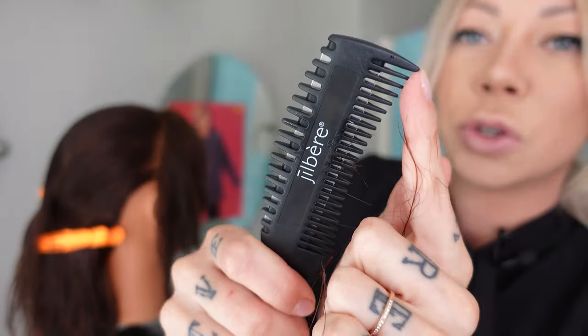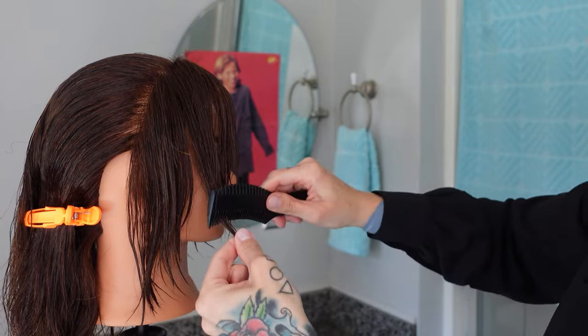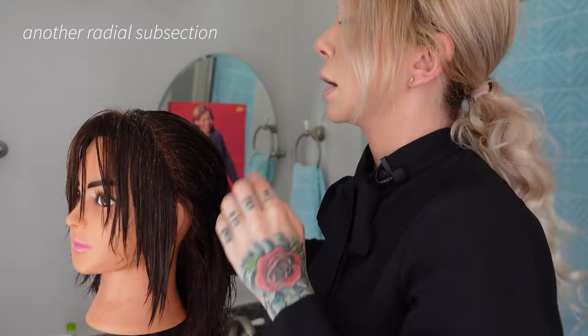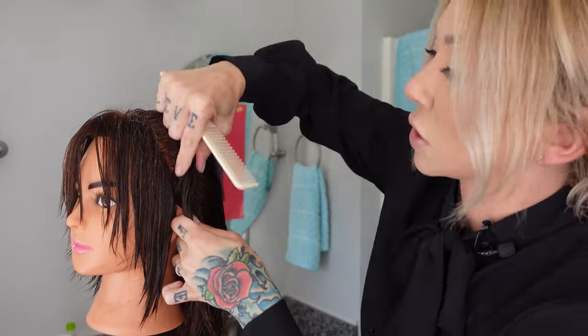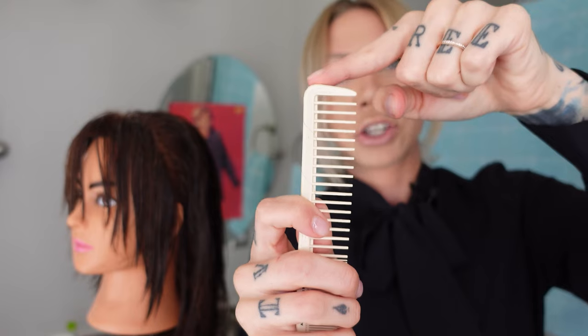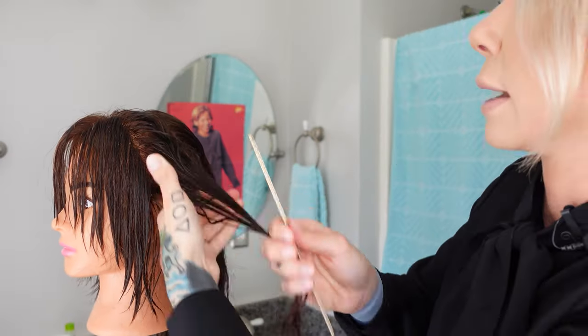Take a step back — you're going to check for balance. Use the tip of your razor if you need to go through and refine something very small. Now we're going to go through and make another radial subsection, just like she's wearing another headband. It should not be thicker than your comb — about an inch — so you can get the razor through it without hacking.